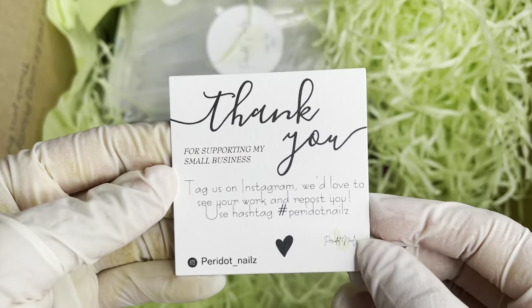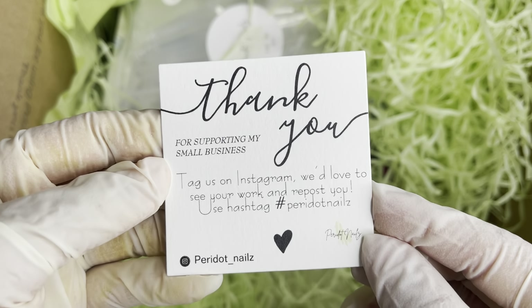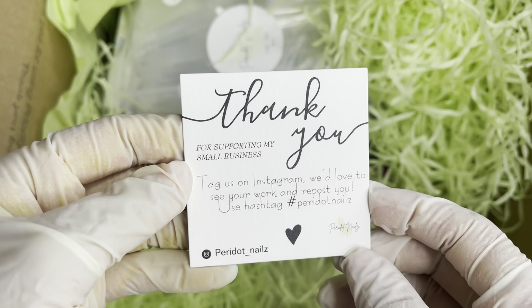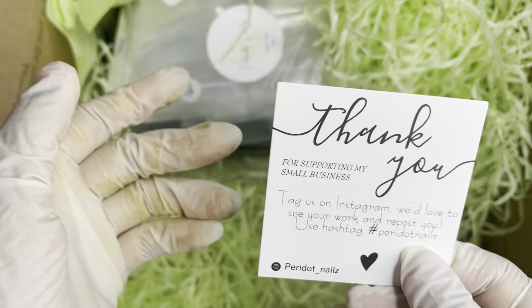Here we have a little note that says 'Thank you for supporting my small business, tag us on Instagram, we'd love to see your work and repost you' — use the hashtag and here's her Instagram again. Look how cute — these are like little business cards, super super cute.